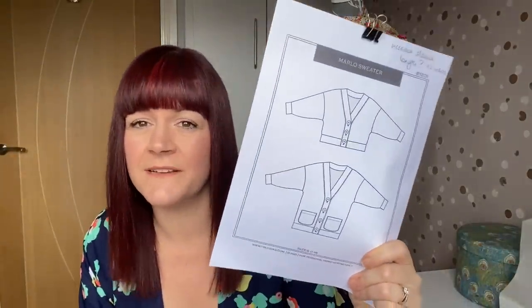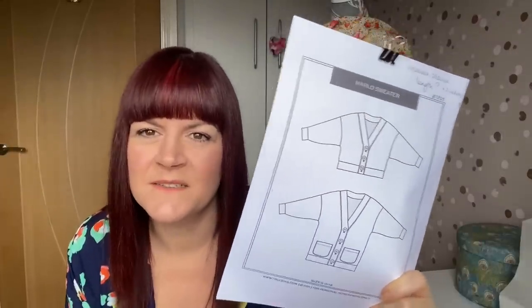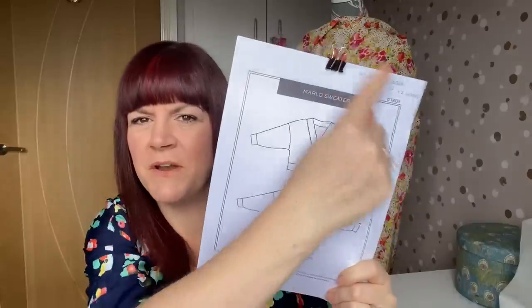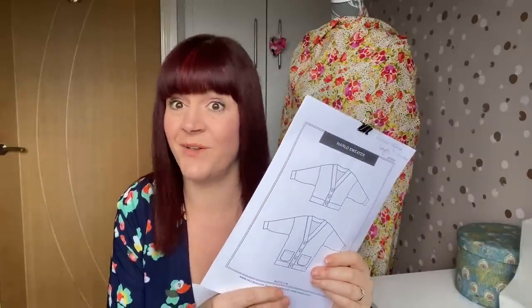If anybody follows me on Instagram, they might have seen that I used some fabric out of my stash because I had to buy a brand new pattern from True Bias. You'll have seen it everywhere — it's the Marlowe sweater, or as we call it, a cardigan. I've made it in a really nice navy speckled cosy fabric and I love wearing it around the house because it's just so cosy. I also made the True Bias Hudson pants in some jogging fabric from the Samantha Claridge Studio sale, and they kind of went together.